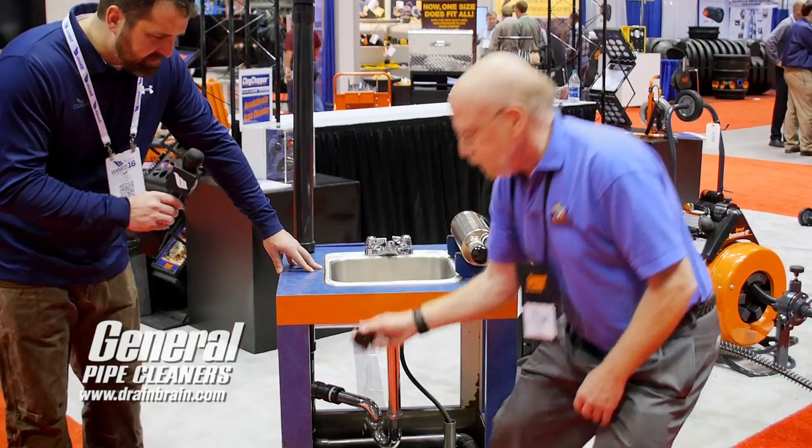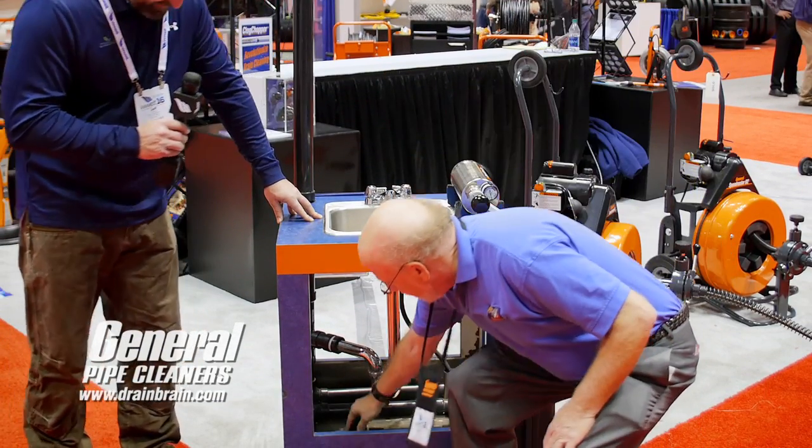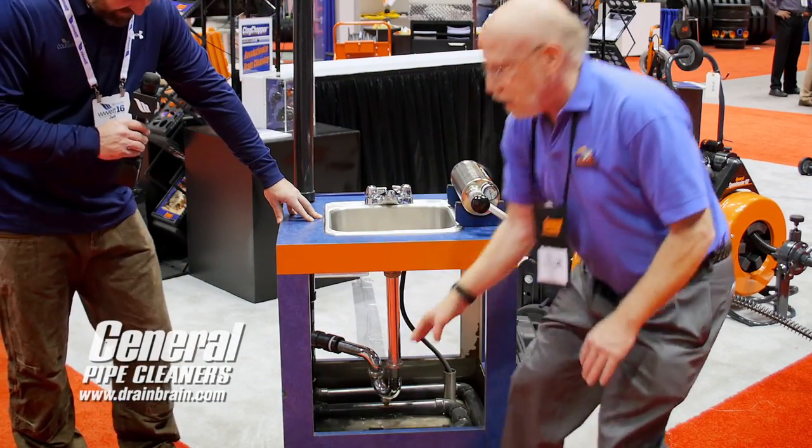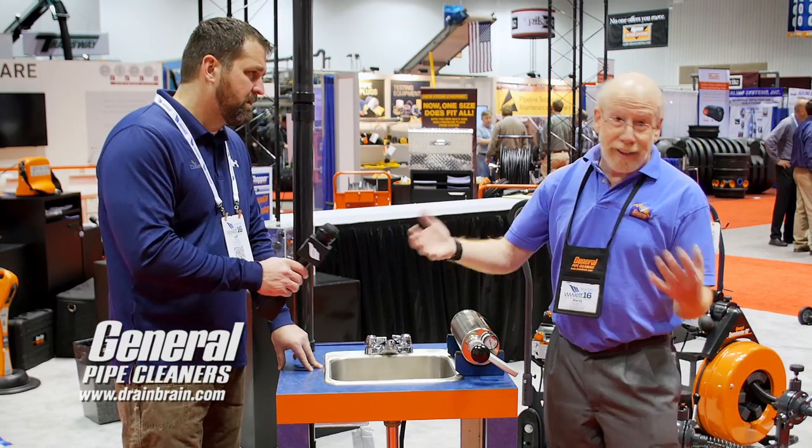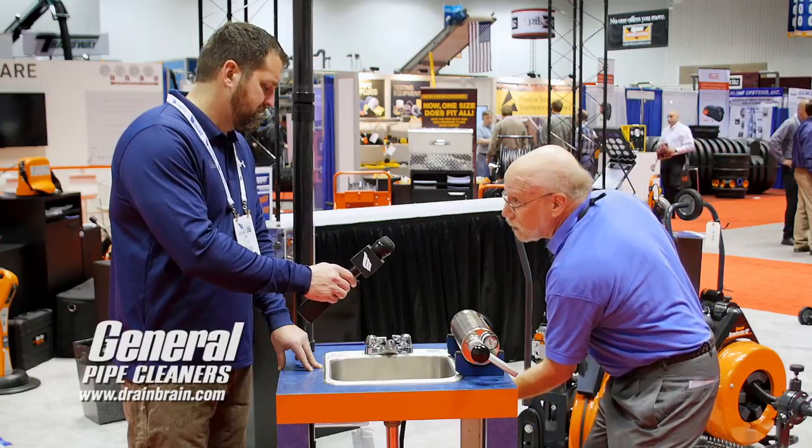Our demo for the day — we have this stopper at the end of our pipe. We need water because water won't compress. When you come to someone's house, they have water in the drain anyway, so that's not a big deal. Let me turn it on.